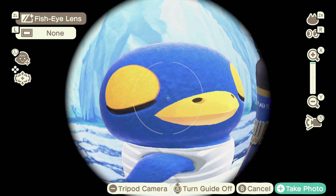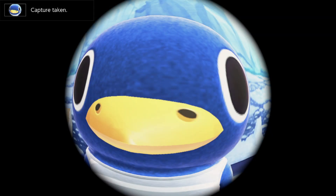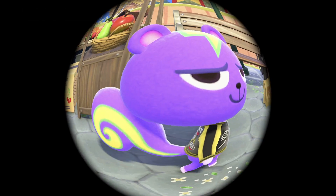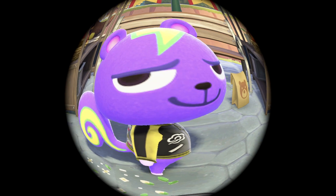It is definitely a boost of serotonin because they are so cute already, and with this they are even more cute and distorted but cute. I hope you enjoyed this video and I implore you to also try this with your villagers.